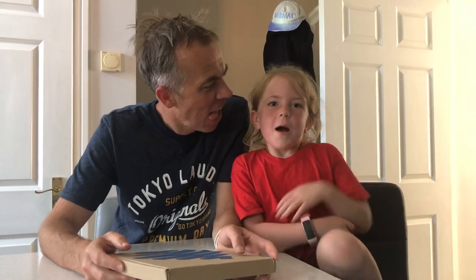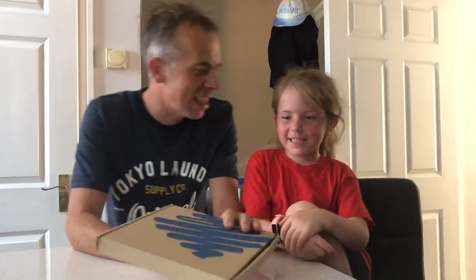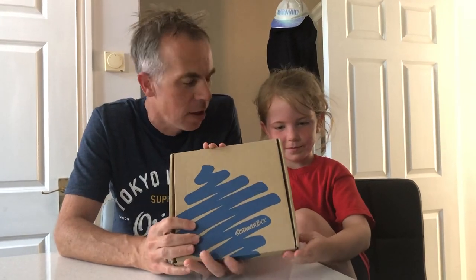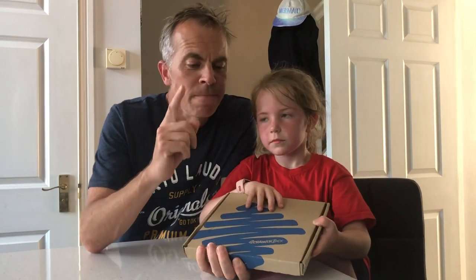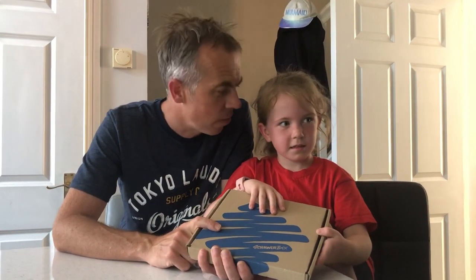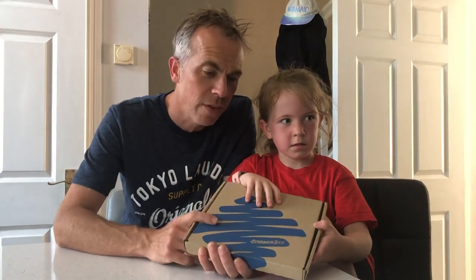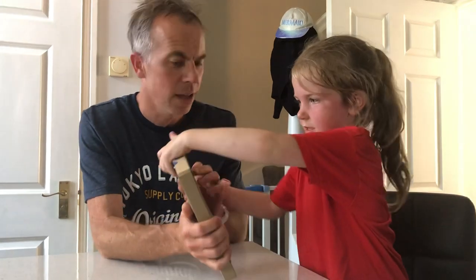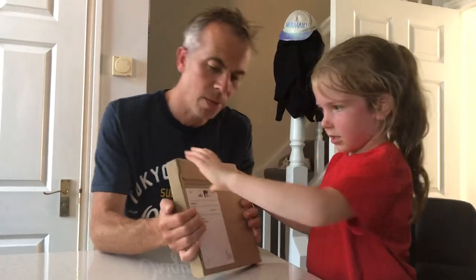Hi guys, welcome back to our dad's YouTube channel. This is an exciting thing, isn't it Esme? Esme wants to get involved with this — we're opening our ScrawlrBox subscription. This comes through every month, £15 a month, and we have to decide whether we think it's worth £15. We have a look at what's in there and then I'll try and do a piece of art using the products.